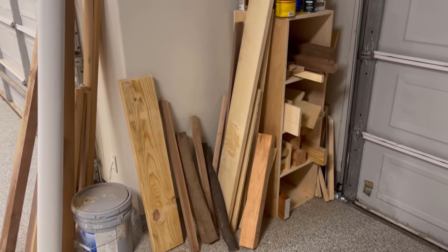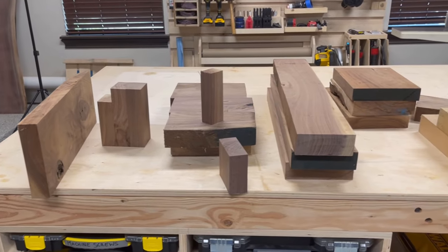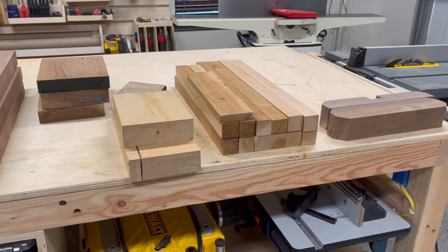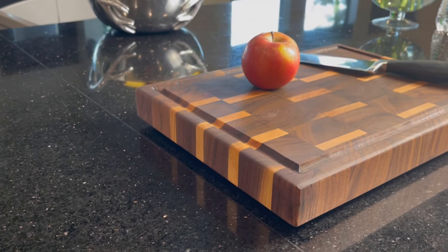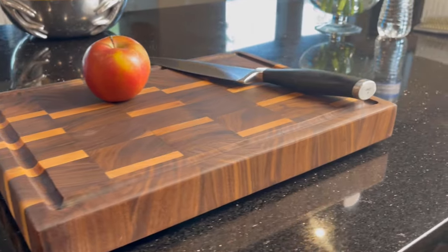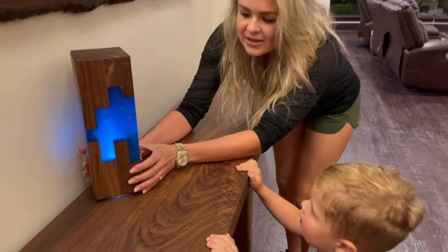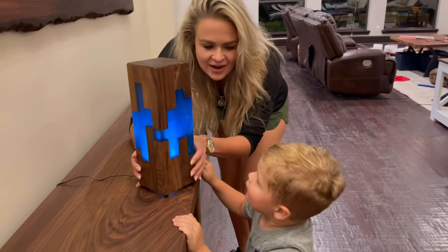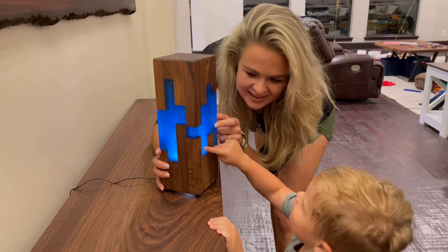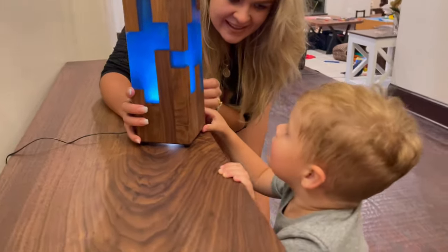After completing dozens of projects this year, my scrap pile has gotten pretty big. I tend to be a bit of a hoarder when it comes to scraps, so today I'm going to try to put some of those to good use. I'm going to be building an end-grain cutting board with some of my scraps and cut-offs, and then I'm going to do something a little bit different. I'll be making a special blue epoxy light with some walnut for my son, and we've convinced him that this is a special light that keeps the monsters away. So if you want to see how I built it, stick around.